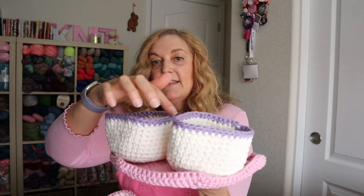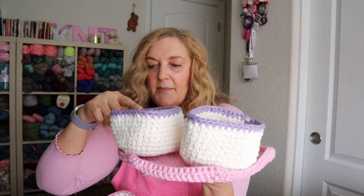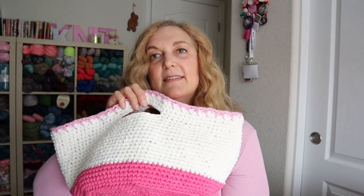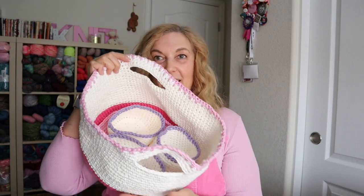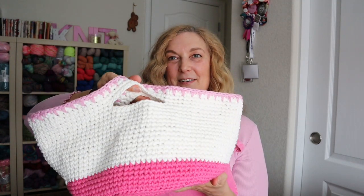I also used some purple from my stash — Hobby Lobby lavender, color 32 — so I used all kinds of scraps plus some of the ecru Sugar and Cream. I love how it turned out. The purple and pink together is definitely my jam.